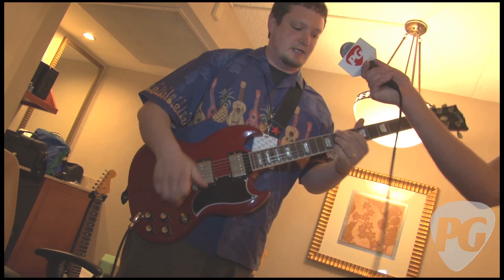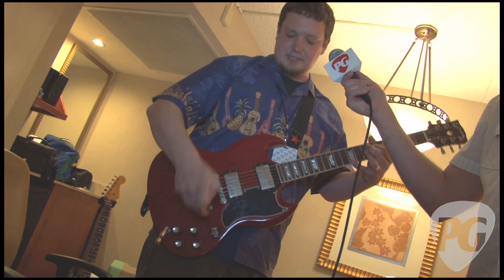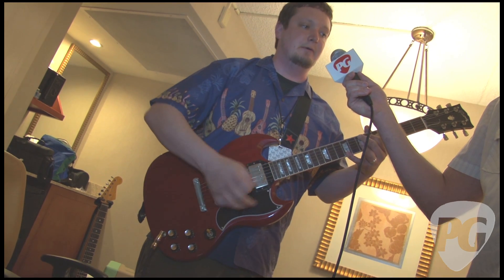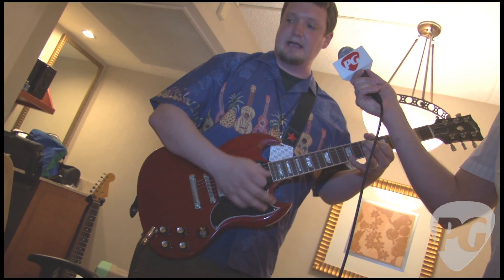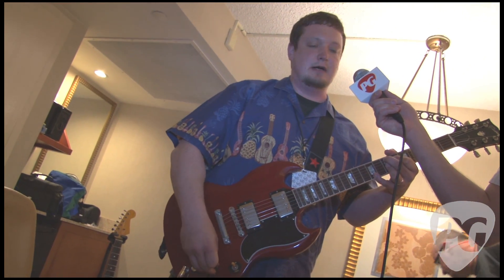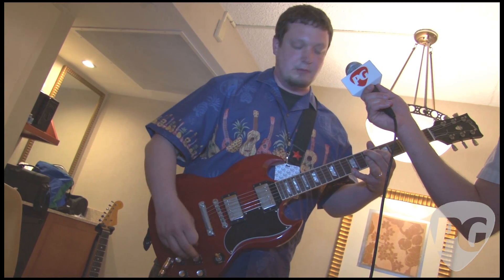One of the cool things is that it's good for riding your volume knob. This preamp lends itself to clean up really well. Obviously, you can go from a ridiculous amount of gain down to a nice clean. And it reacts to your playing real well.